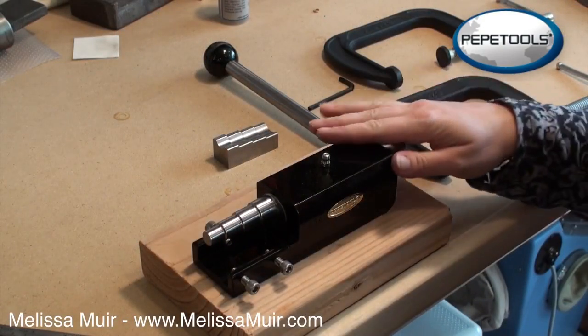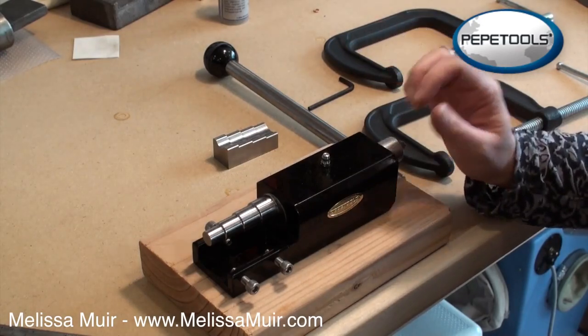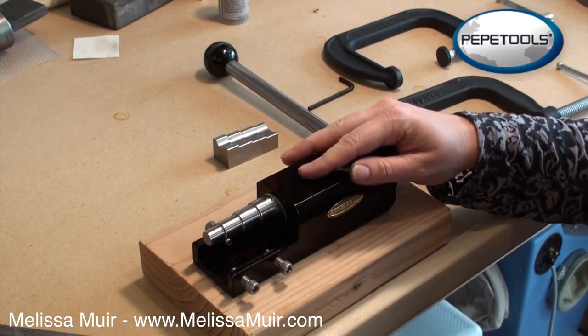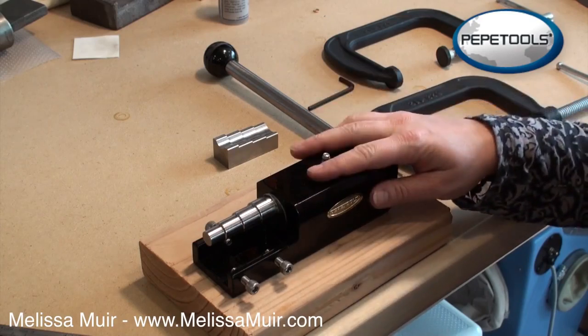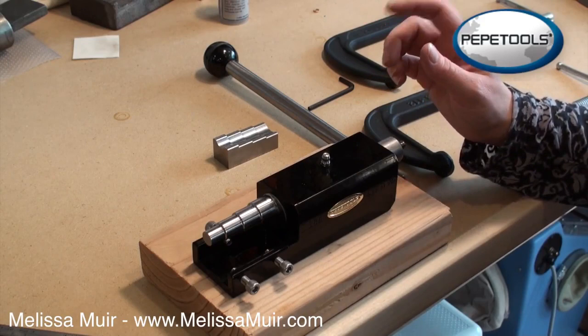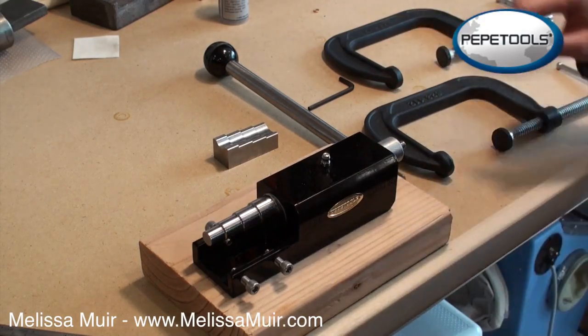The ring bending tool, like all Pepe Tools, is great as far as craftsmanship goes. It's a milled aluminum base that has been coated in black so it looks nice and sleek in your studio — but even better, it does work well.